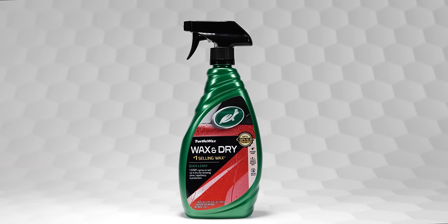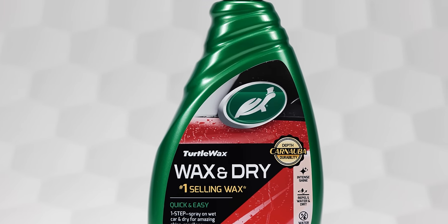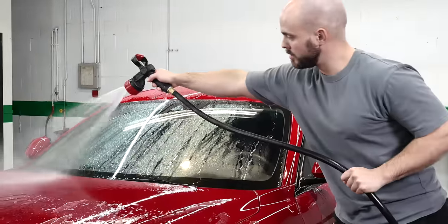Turtle Wax Wax and Dry is the quickest, easiest way to one-step high-gloss shine and protection that saves you time and money.